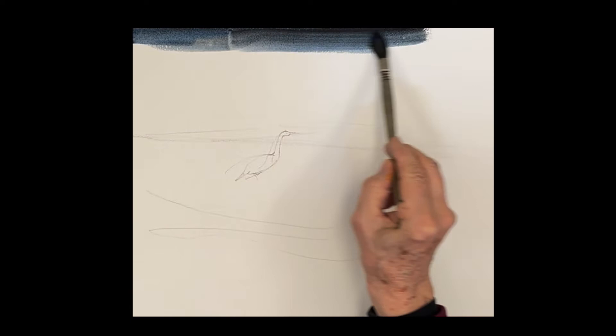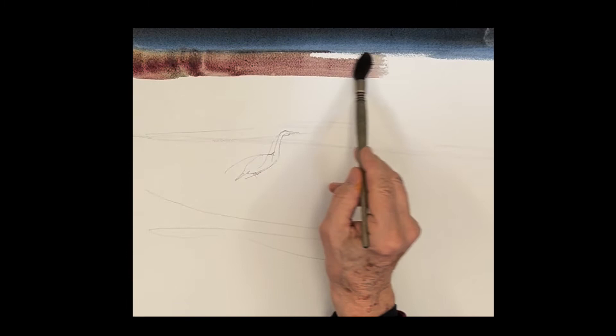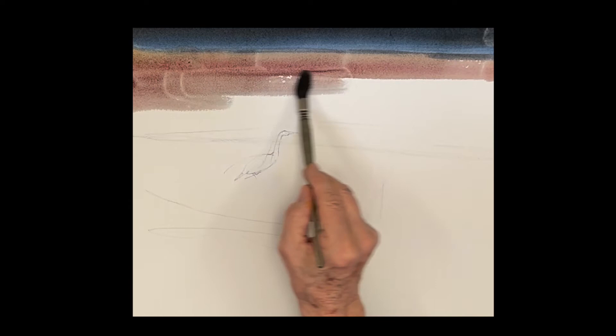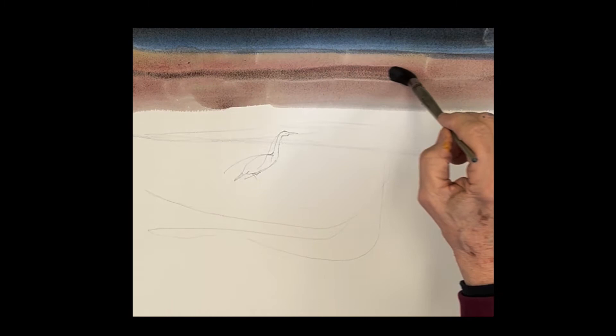The top of the painting is just this tall winter grass with beautiful colors up there. We're starting with a very dark ultramarine with quinacridone sienna on the top, and then in the middle where the grass is, I mixed up a brownish color with raw sienna and cobalt blue.